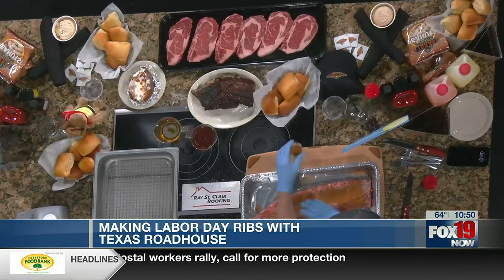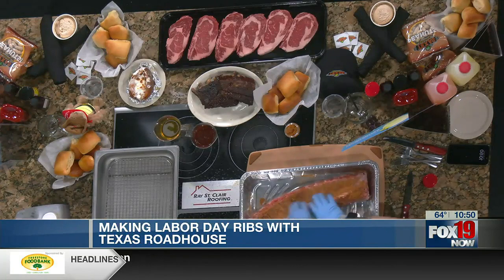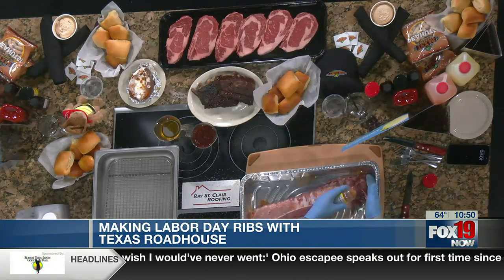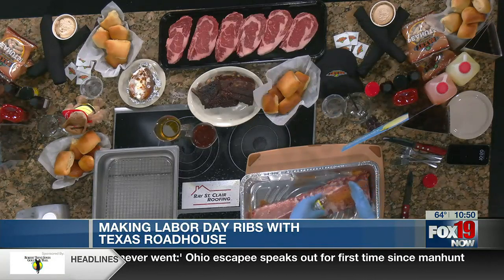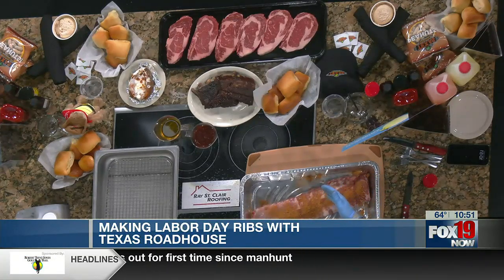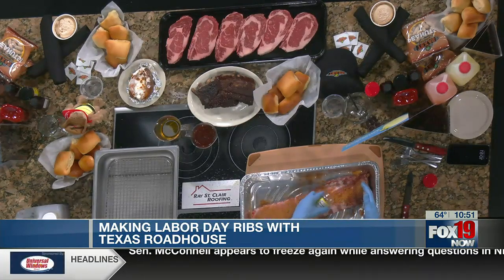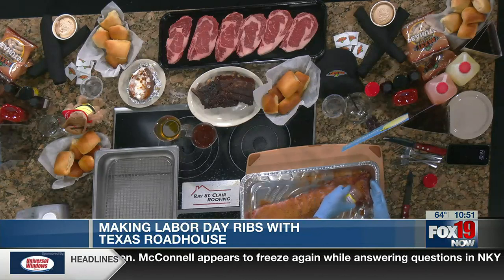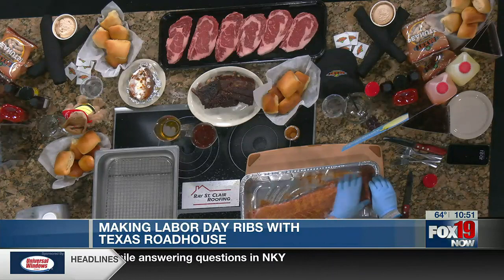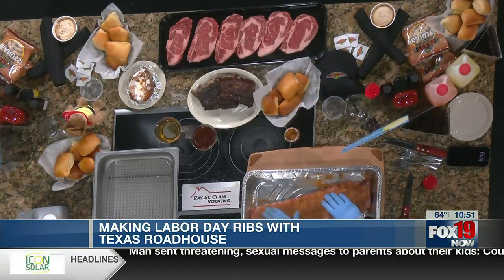I think ribs can be kind of overwhelming or a little intimidating for some people. You always think you're going to overcook them or something. The first secret is seasoning it well. Even better, you can actually buy our Texas Roadhouse seasoning right inside our store, so you're not measuring out a million different things. You coat both sides — it's really that easy.